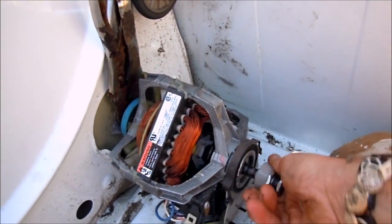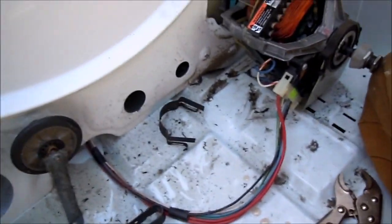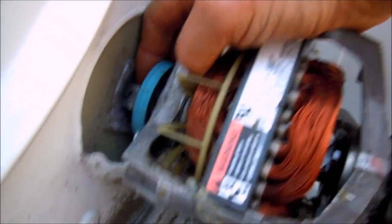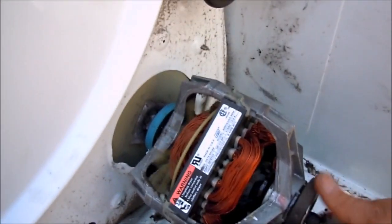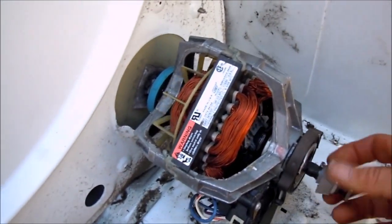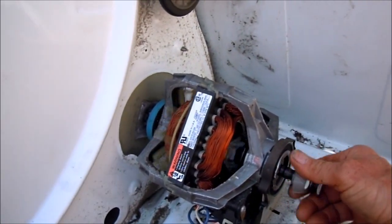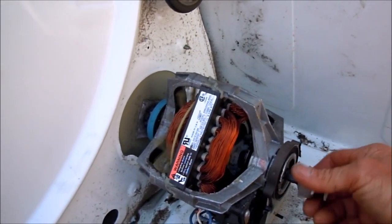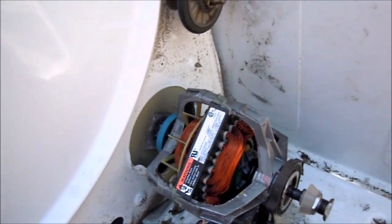If it's super tight and you end up stripping this nut here — that blower basically has a nut, it's a plastic Teflon-type nut on it — if you end up breaking that or boogering it up so much that you can't take the motor off, you're going to have to take the back off, then replace that blower. Bust that blower off and then replace it with another blower.